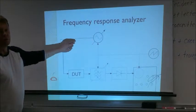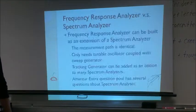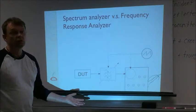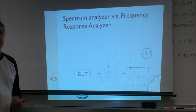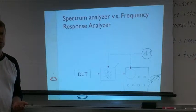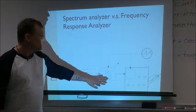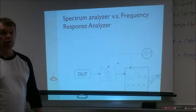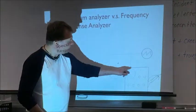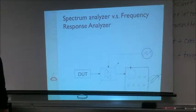With a spectrum analyzer, you just look at whatever output is present. If the device is passive, it will be noise. If it's active — for example, you can look at your transmitter to check for spurious signals — you connect the spectrum analyzer and see what you're sending to the antenna. If your transmitter is okay, it will look clean; if you have spurious signals, you'd see spikes.